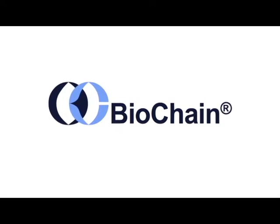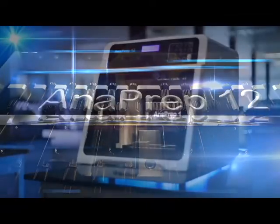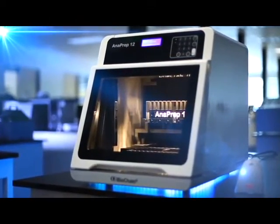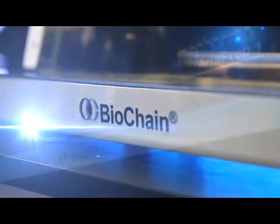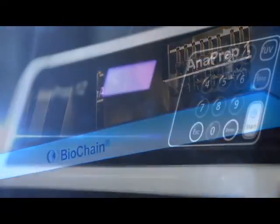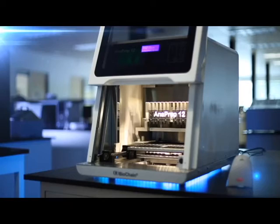DNA extraction and purification is now made a lot easier with Anaprep, a fully automated instrument launched by Biochain. Nucleic acids from a wide variety of biological samples can easily be extracted at high yield using the Anaprep system.